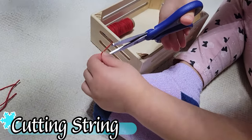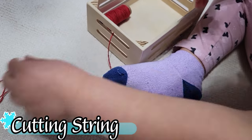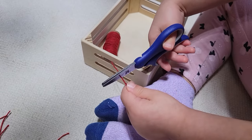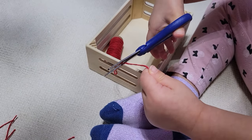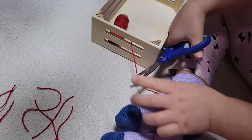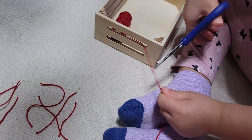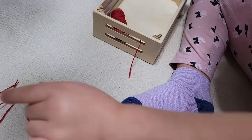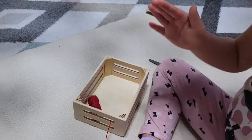Every child is interested in using scissors, but they're not quite at the point of cutting through paper, especially on a line. A great way to start practicing is by cutting through pieces of string. I fed the string through the opening of one of the trees we had, which allowed her to really focus on the motion of holding something with one hand and navigating the scissors with the other, while still getting the satisfaction of making the cut and seeing how the scissors work.